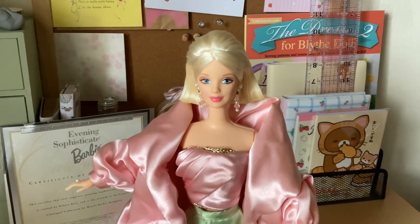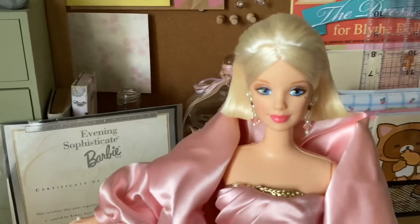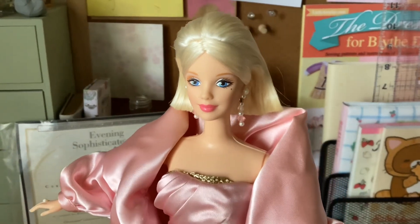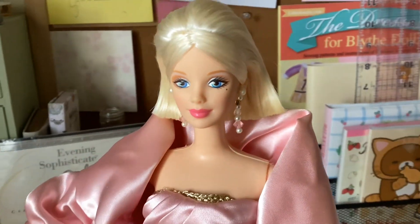All right, here she is out of the box. Her hair is in a bob and it has the two front pieces tucked to the back. She has very soft makeup, a rosy lip, some shimmery eyeshadow, and these cute pearl and crystal bead dangled earrings.